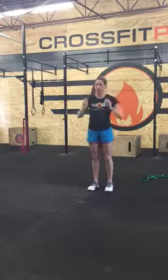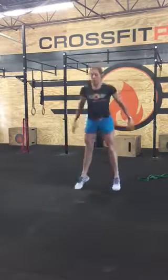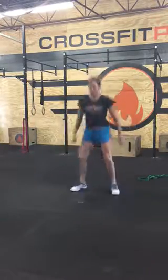You have a squat jump, so you'll do ten reps. Squat, hold around the bottom, extend your hips. You're going to use your ankles.